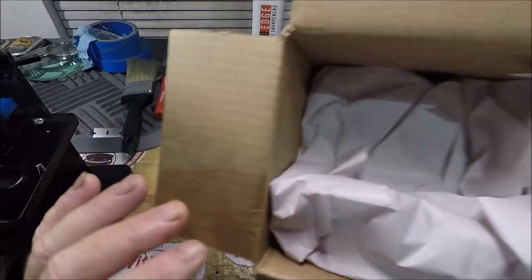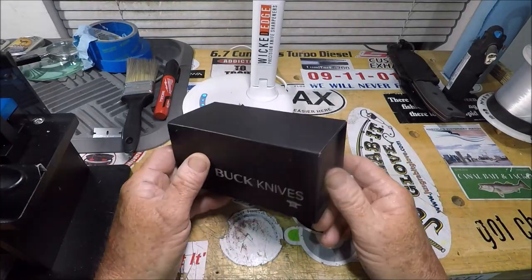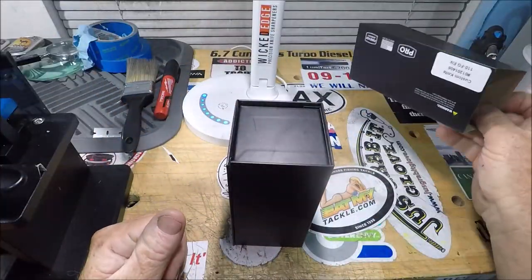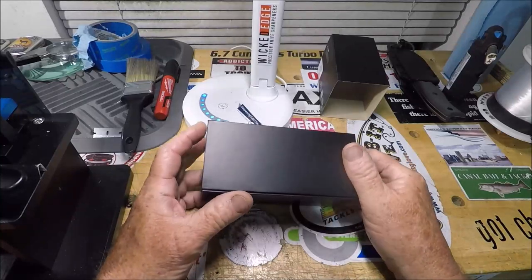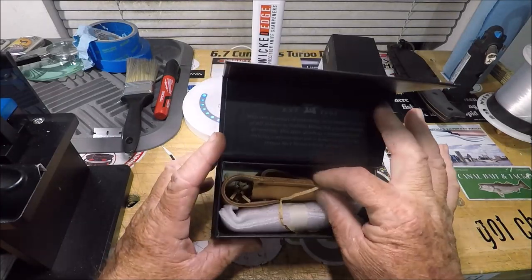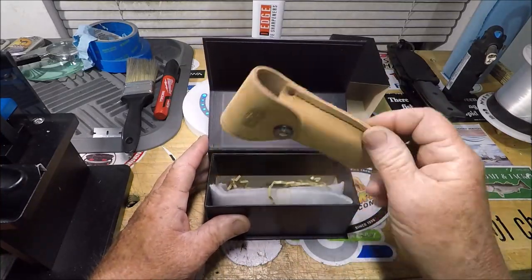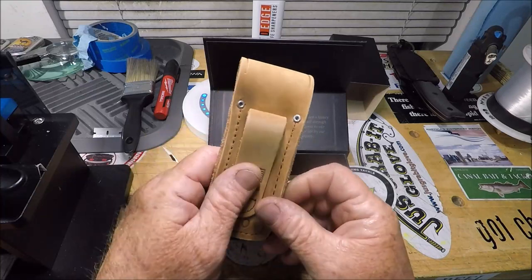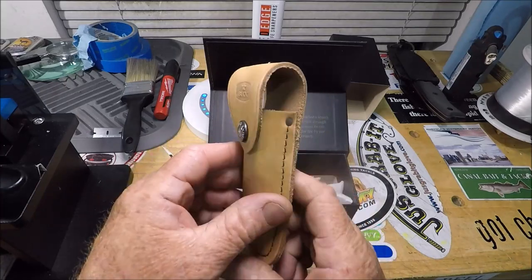Yes sir, the custom Buck 110 from Buck's custom shop. Let's get this out of the box. I'm only doing this for the sheer fact that everybody else does it too on their first custom Buck, and this won't be my last either. I got the Buck skin case — oh man, that is supple. Wow, that is a very, very nice sheath.